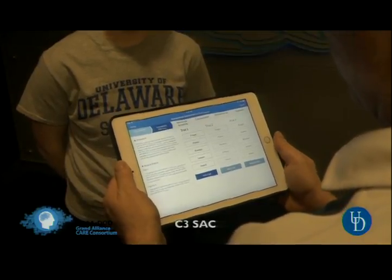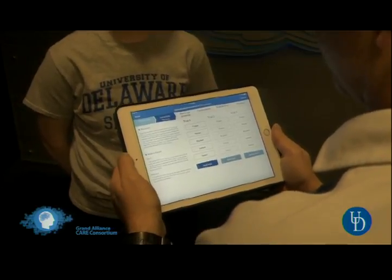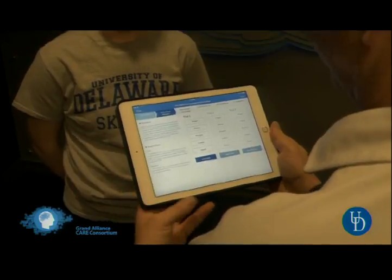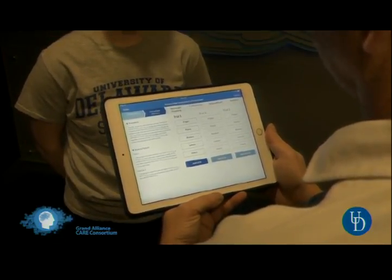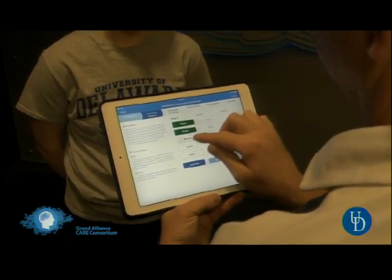I'm going to test your memory. I'm going to read a list of words, and when I'm done — the C3 app, which Cleveland Clinic put out, you can get it on your iPad, or you can use paper and pencil and get it online. Finger, penny, blanket, lemon, insect.